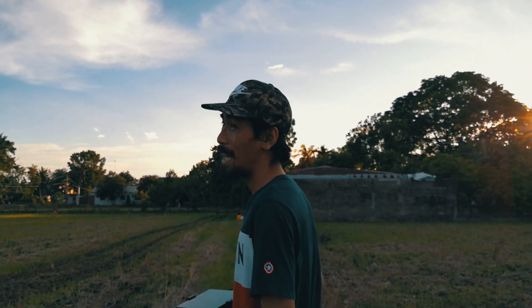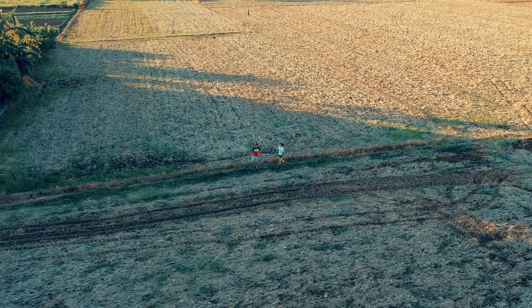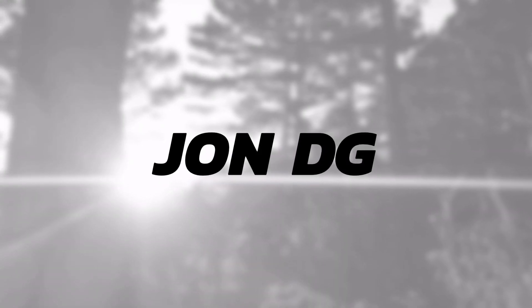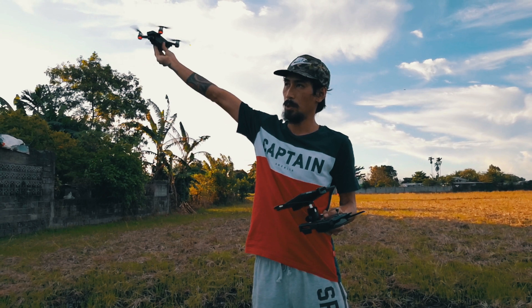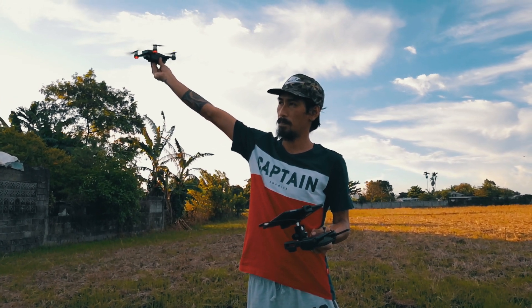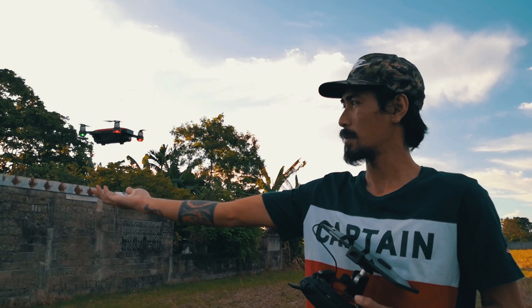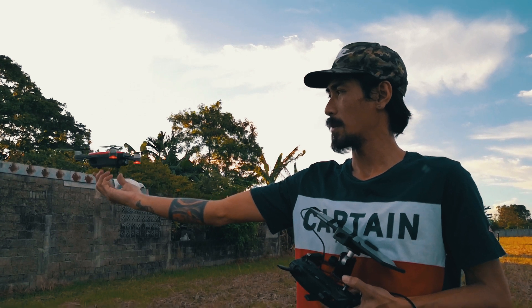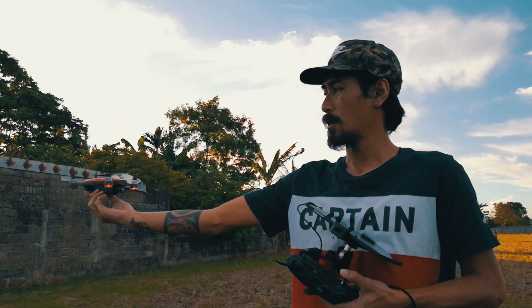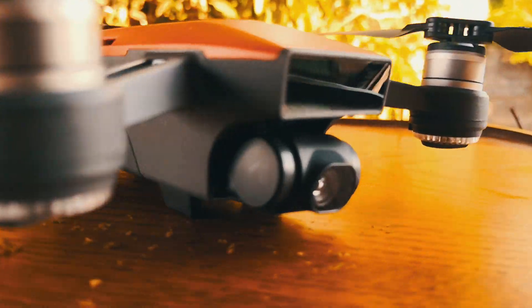Today, we're going to teach you how to hand launch and hand catch your drone like a pro. My name is John and I am an experienced drone pilot for over two years now, so if you're new to my channel please consider subscribing. At the end of this video you will learn how to hand launch and hand catch your drone in a safe and easy way, so please keep watching.